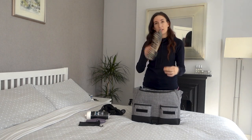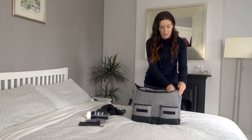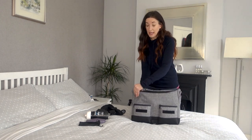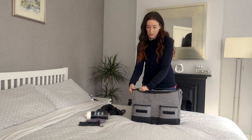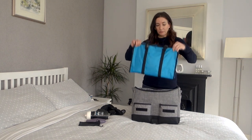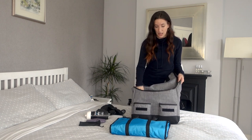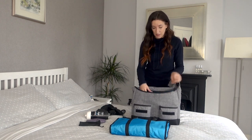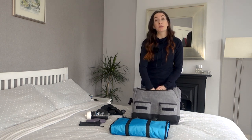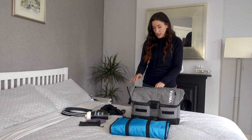Inside the interior of the bag there is an organizer. As you saw me packing in the video, it slots into the bag and helps you organize your stuff. It snaps in place so it doesn't bunch up and get messy inside the bag. If you didn't want to use it, you have a nice big empty interior. And then on the back part there's a padded section for a laptop — great if you're using this as a work bag on a daily basis.